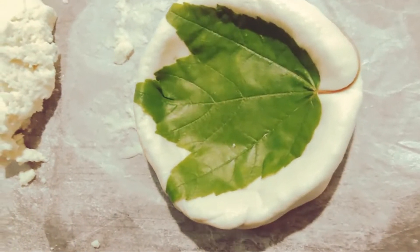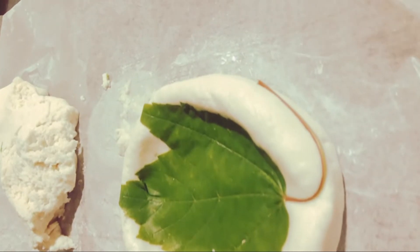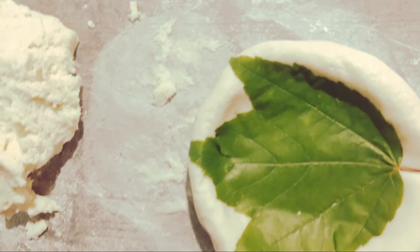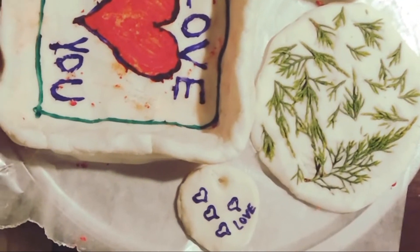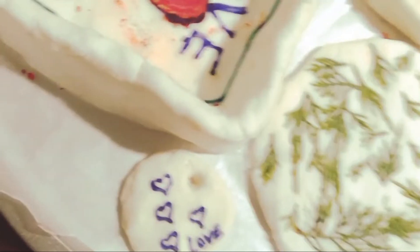I kind of just made like a little ball and put a leaf in the middle. These are some of the things I did.